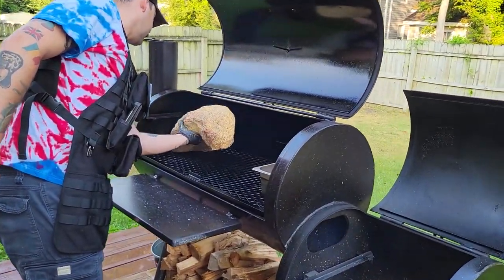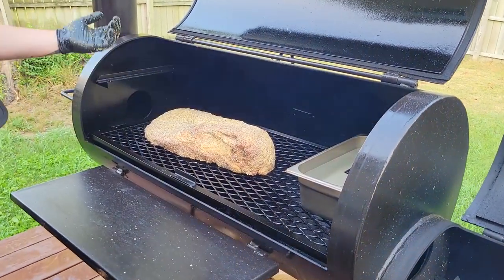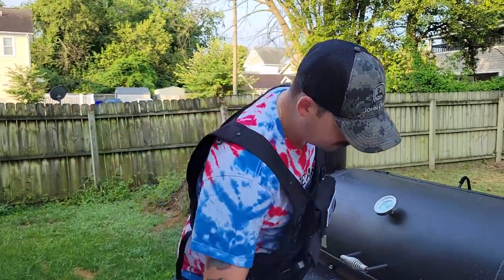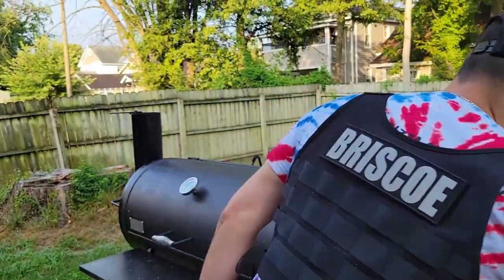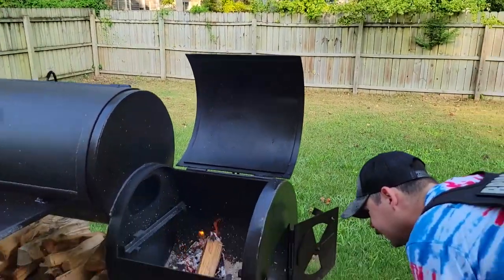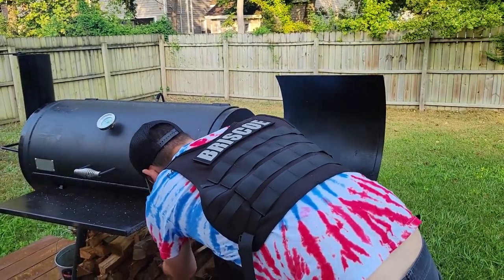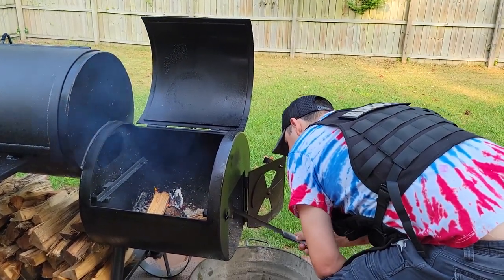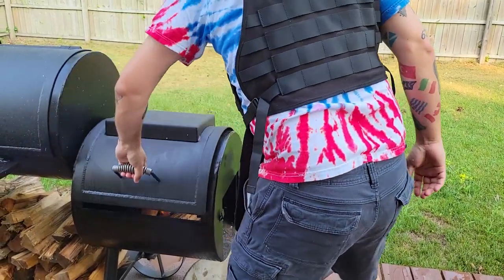Nice and easy on the rack. Don't want to scrape any of it off. And there we go — she's on and ready to rock and roll. We'll get another log on the fire, scrape out our coals a little bit just to get some air underneath it and get our temperatures up. Probably going to do two logs on this. Get this guy closed up and we'll be rocking and rolling. I'll see you guys in three hours.